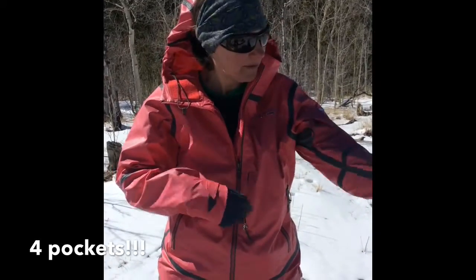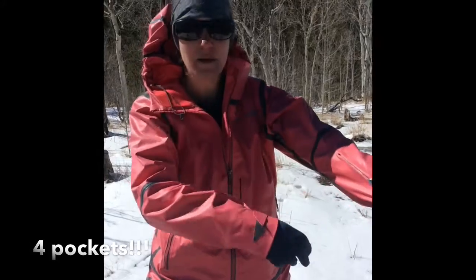I'm a pocket person, and Columbia really hit the nail on the head with this one. There are four pockets — we have this chest pocket right here, easily accessible, and one here on the arm as well.